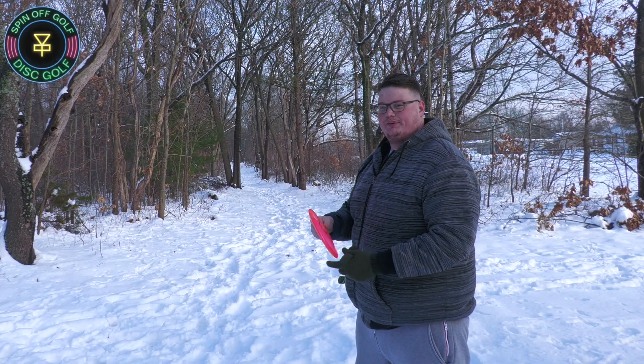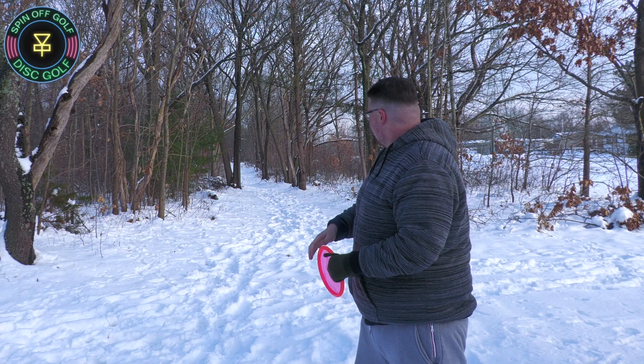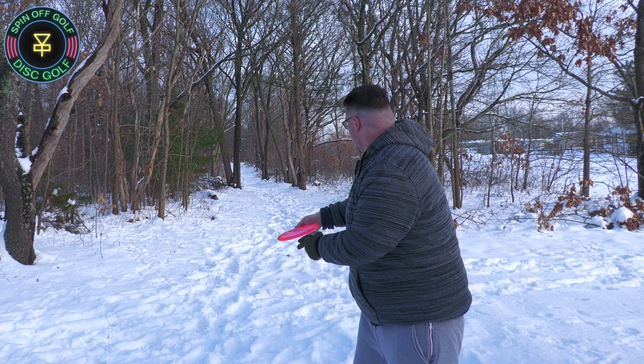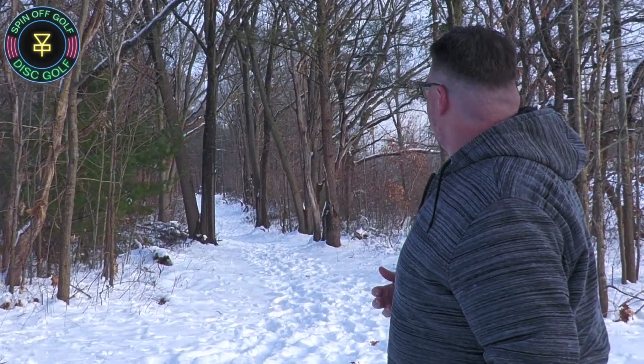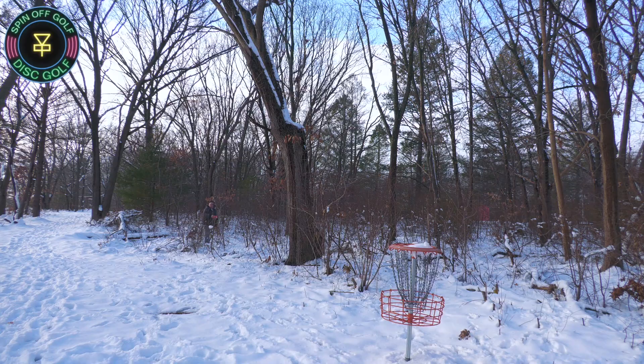Found a hole with the crow. We're going to go straight out and then to the left here is the basket. Get around the tree. We might have a birdie look there. Close.